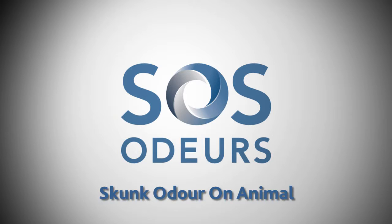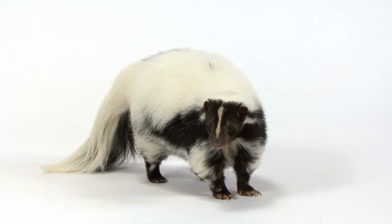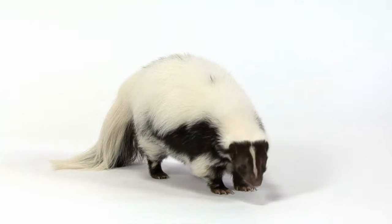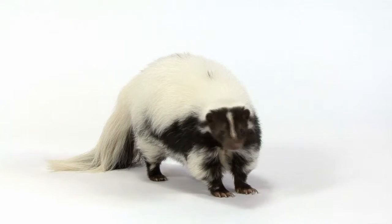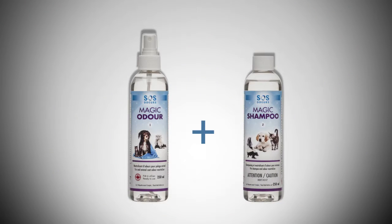Your pet has been sprayed by a skunk? You have tried the home remedies without successful results? With the slightest rain or humidity, the skunk odour reappears on your pet? Here is an easy and effective solution for neutralizing skunk odour on your pet.